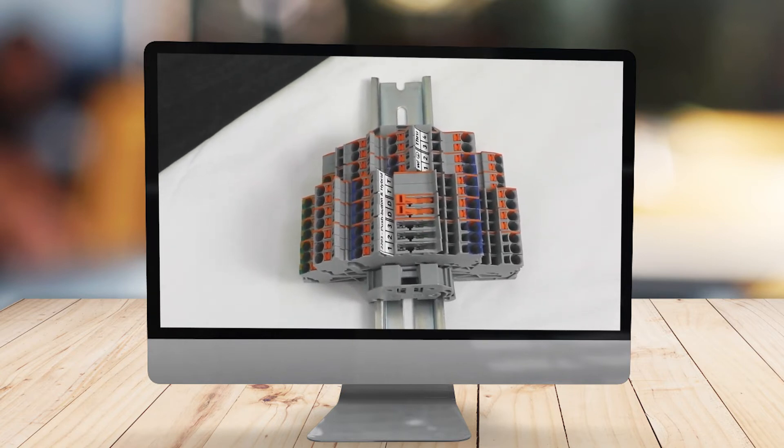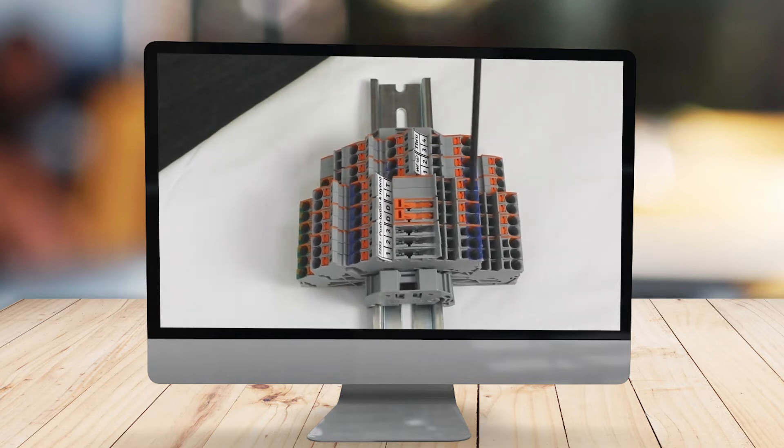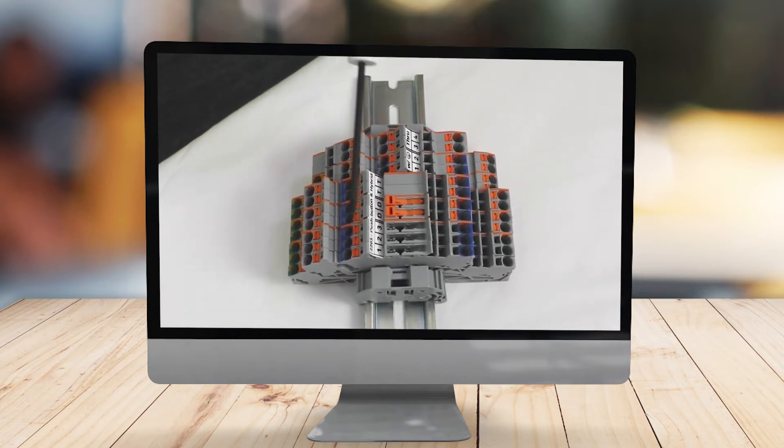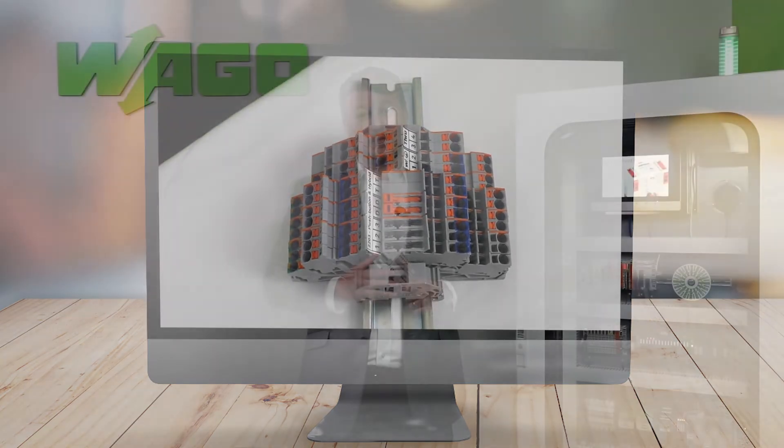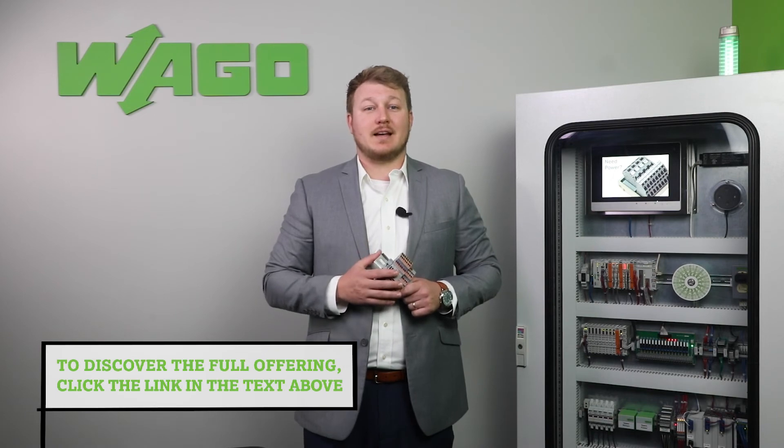And if the preference is to use open tool slot for the in-house wiring, but technicians in the field need a convenient and easy to identify push-button, we can now offer hybrid versions as well. To discover the full offering, click the link in the text.